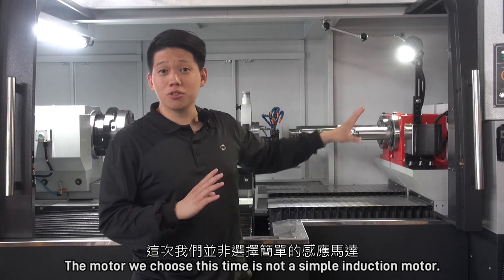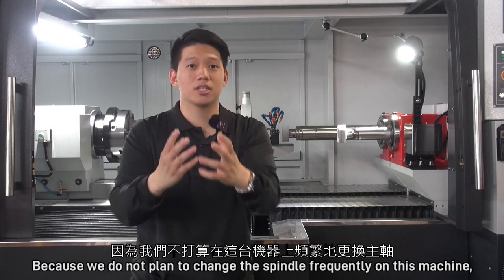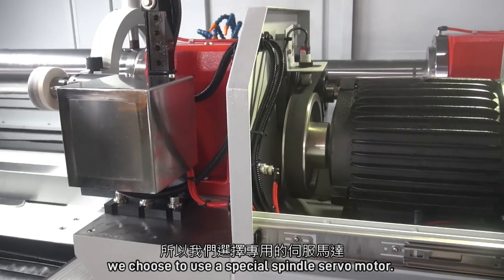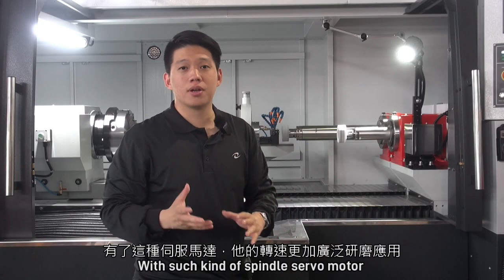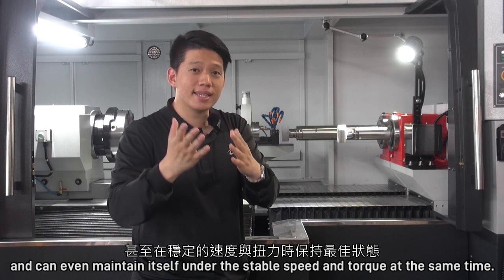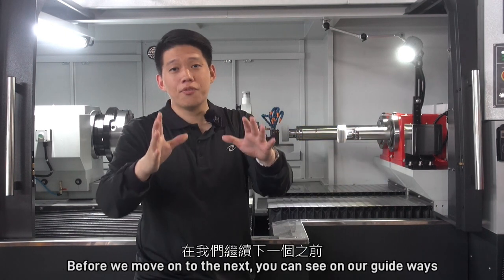The motor we choose this time is not a simple induction motor. Because we do not plan to change the spindle frequently on this machine, we choose to use a special spindle servo motor. With such a spindle servo motor, it has a wider range of RPM for its application, and can even maintain stable speed and torque at the same time.